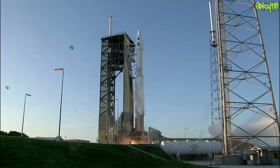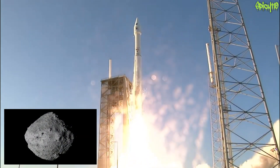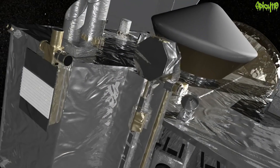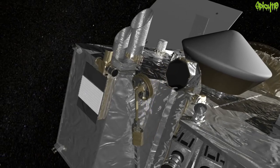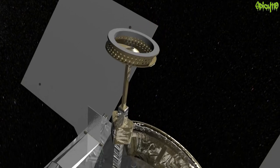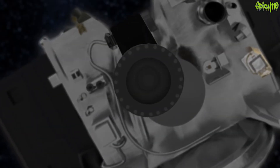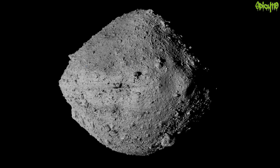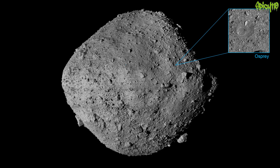OSIRIS-REx was a space mission launched in September 2016 to go to an asteroid called Bennu. It arrived in December 2018, about 19 kilometers away, then moved closer and did mapping for a couple of years. They did the sample taking in 2020, left the asteroid in 2021, and the sample was recovered in 2023. Then in January 2024, they realized they had problems opening it — there were some stuck fasteners — and they've just recently opened it using the tool this video is about.